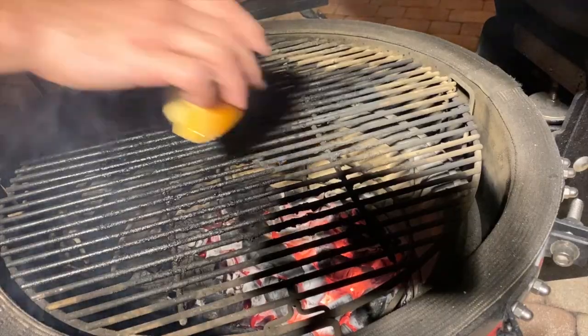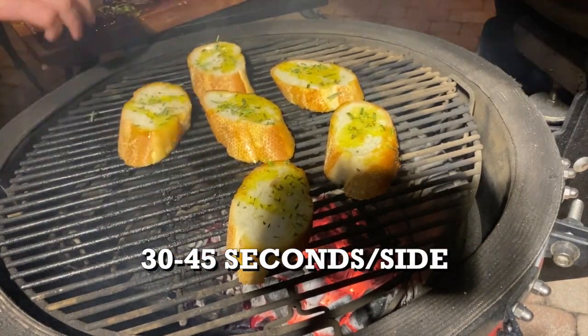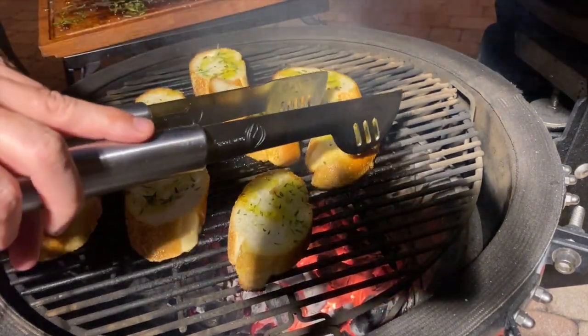The bread we're going to grill directly over the coals and this is going to be fast — thinking 30 to 45 seconds per side. We're just looking for some light grill marks, then flip the bread and take it off the grill.